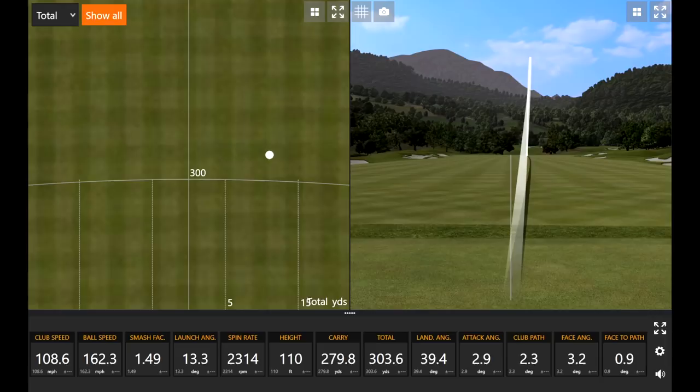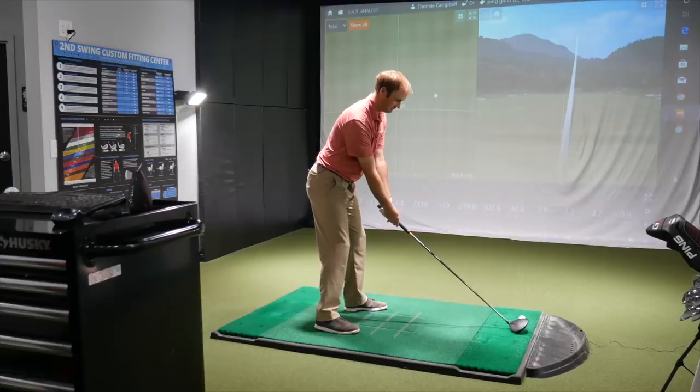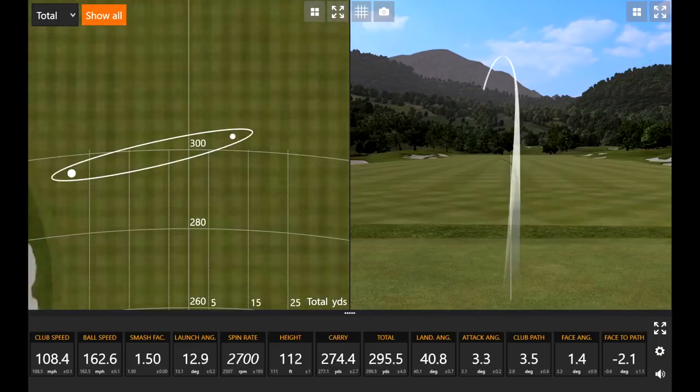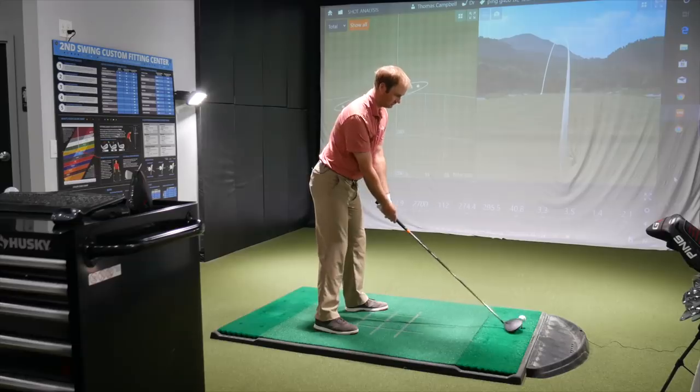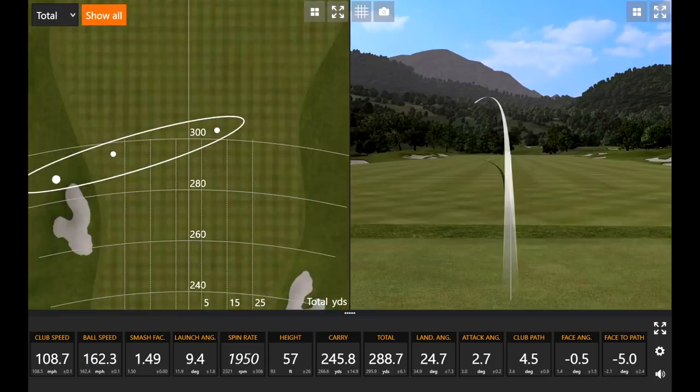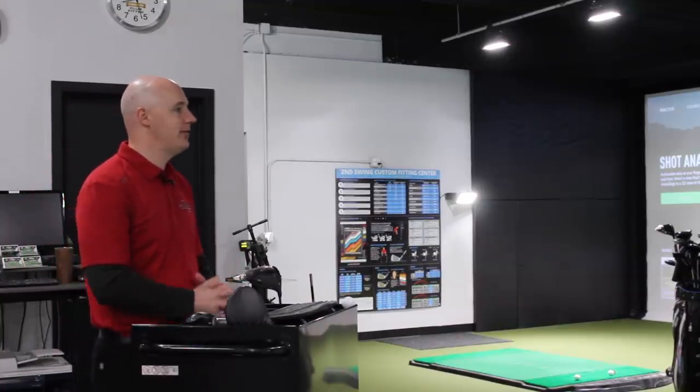That first one was great for you, Thomas — really nice, all good numbers. That one might have been a little left, but good strike. Spin, launch, ball speed all pretty good. That one was a little heely — not going to stay straight. That's where the 410 with movable weights can put a little anti-left or anti-right into the head. The LS Tech doesn't want to draw as much as their other models from that year, but that's kind of an unlikely miss for you typically on the course.